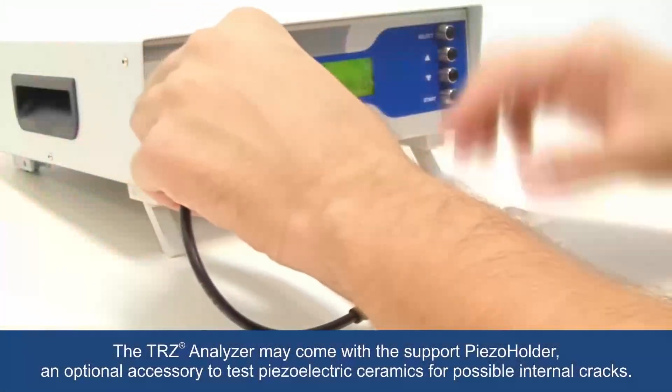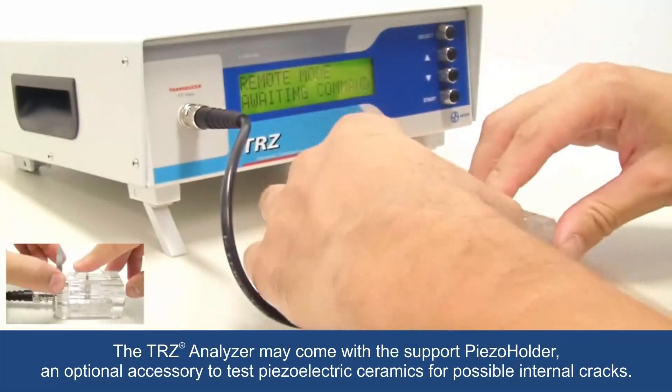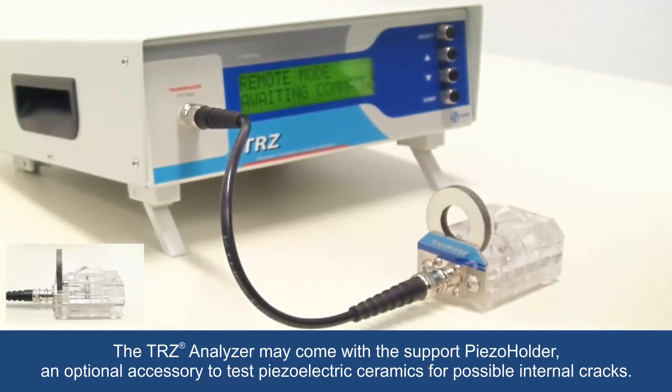The TRZ analyzer may come with the support piezo holder, an optional accessory to test piezoelectric ceramics for possible internal cracks.